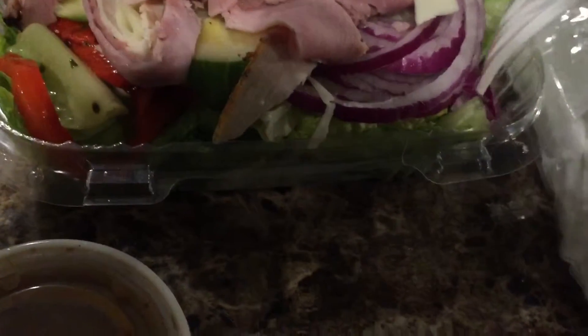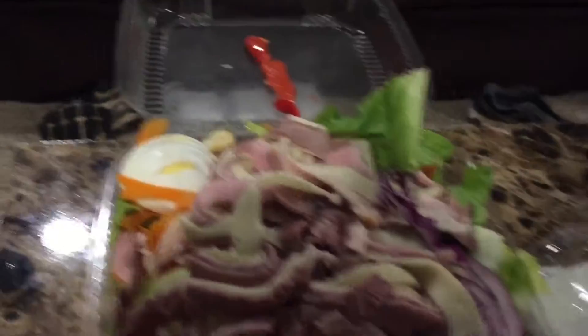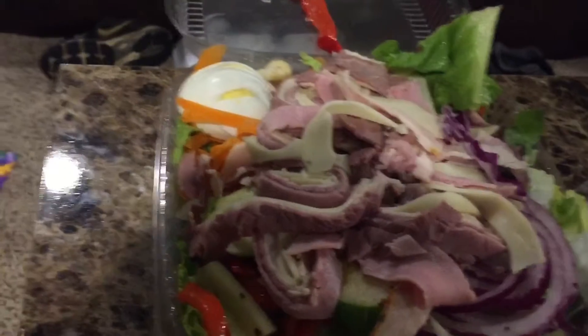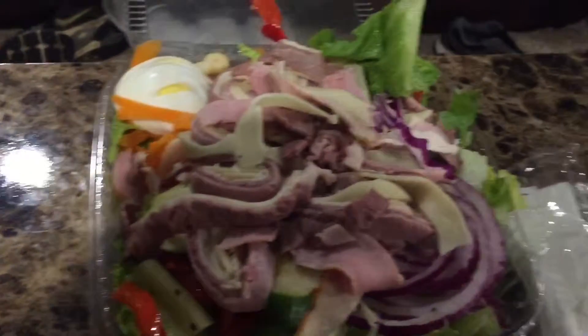Oh, and onions — onions are key. And there's a little black olive there. Mm-hmm. Yeah, it's a black olive. That's delicious.